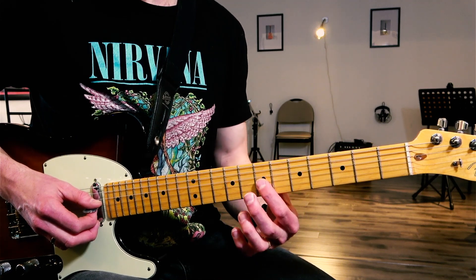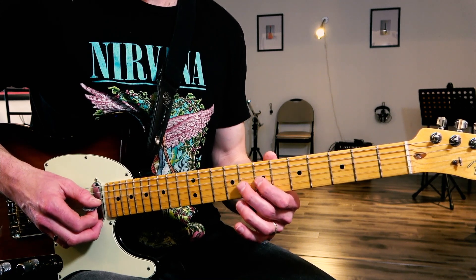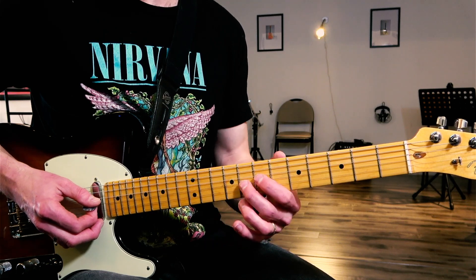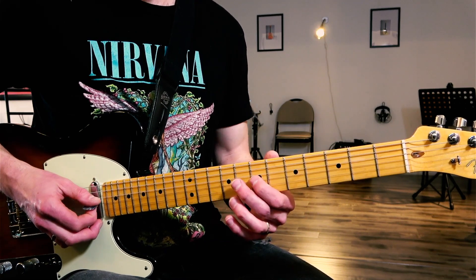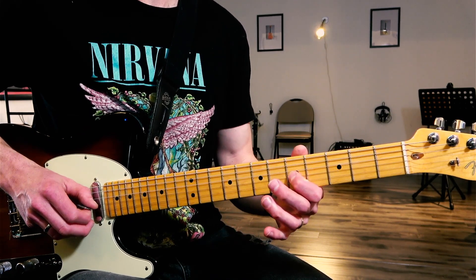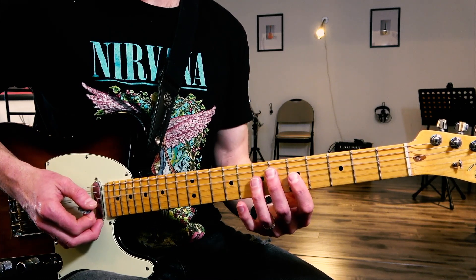We're going to start on fret number seven of the G string, string number three. Hammer-on pull-off to the eighth fret — this here is a flat five or tritone compared to that root note. We're going to slide down after that to the fifth fret, the C note. And then pick again on fret number seven, pull-off to fret number five.